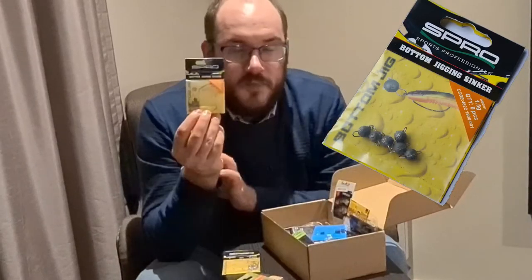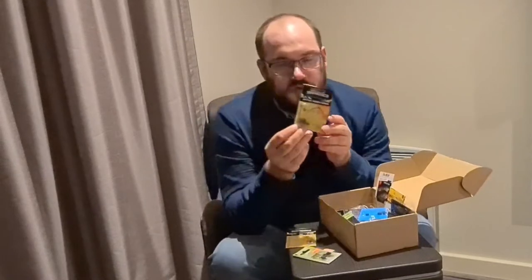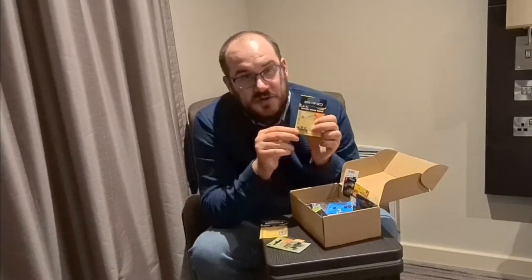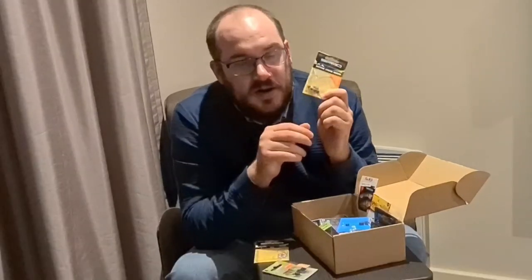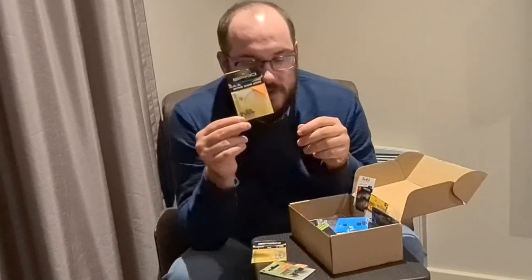I've put in some Spro bottom jigging sinkers, but most of you guys will know these as Chebureskas. The weight on these is 1.5g. If that's not quite heavy enough, I've got some split shots in the box I'll show you, so you can add a little bit of shot to get you down faster. These are absolutely brilliant for making your baits articulated — you put a hook on one side and the hook is able to move freely, giving extra movement to your lures. I use these in saltwater for all different species, and I've been using them recently quite successfully for perch, especially with some larger hooks and larger baits, swimming quite shallow over some reed beds. I had a decent perch on these recently.